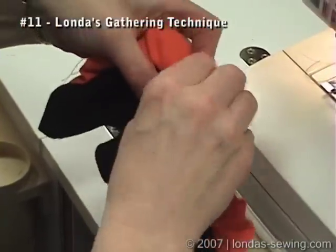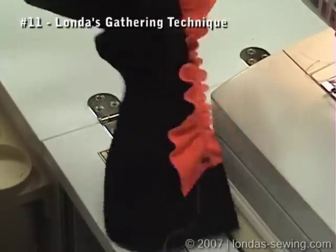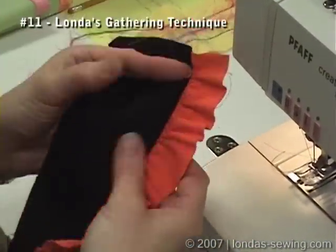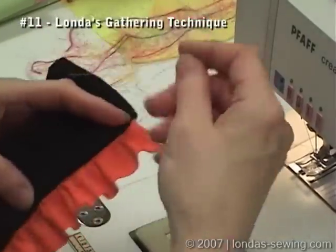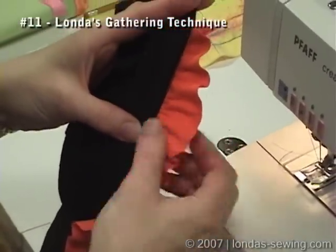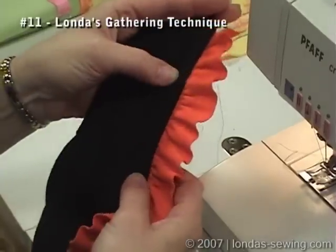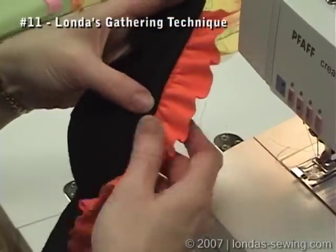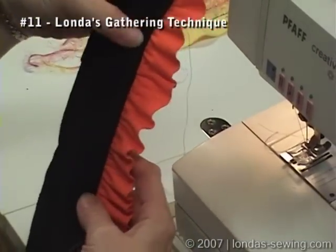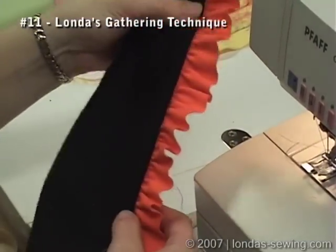Then that thread on the other side, as you well know, would just lift off. So that's how I get nice, even distributed gathers. This happens to be just half of a bottom band — that's a cut edge of knit so it's not going to ravel, and that can be a nice finish around the cuff or around the bottom. You'll see one of my jackets in the second book with that feature. So that's how Londa gathers.